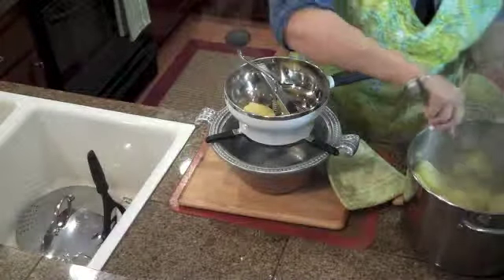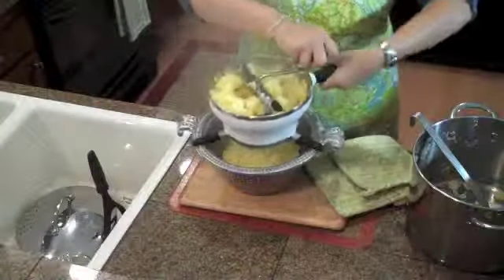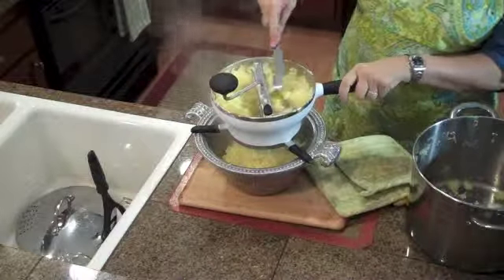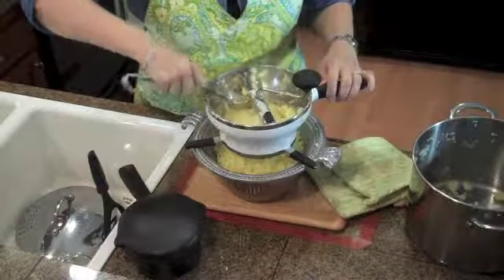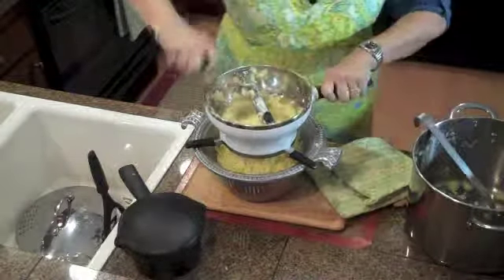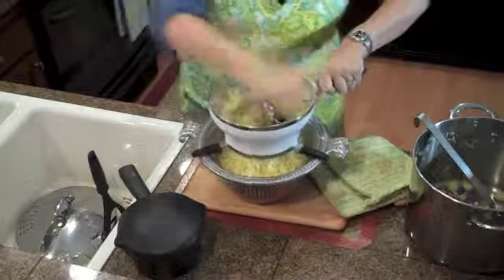So I'm going to start putting the potatoes into the food mill and get that going — it gives a different texture. If you can afford one, or if your mom has one stuck in the back closet from years ago, go dig it out, clean it up, and get it in use. I just keep mashing the potatoes down so the food mill picks them all up. We're just about ready to add that cream, butter, salt, and pepper and make these wonderful potatoes.